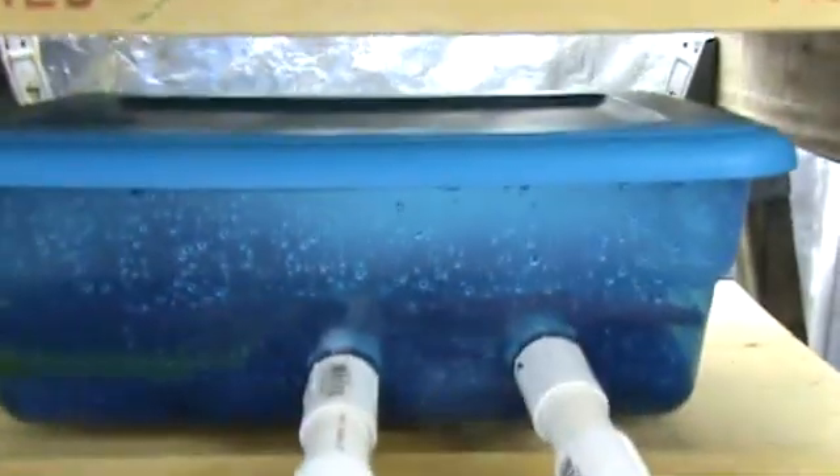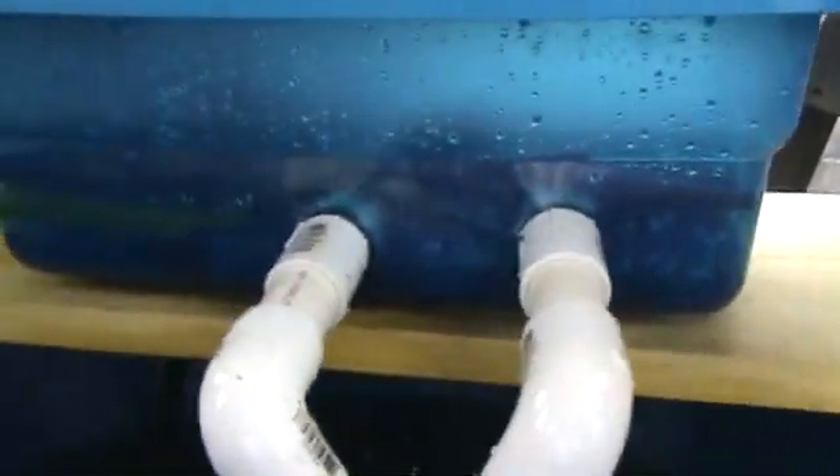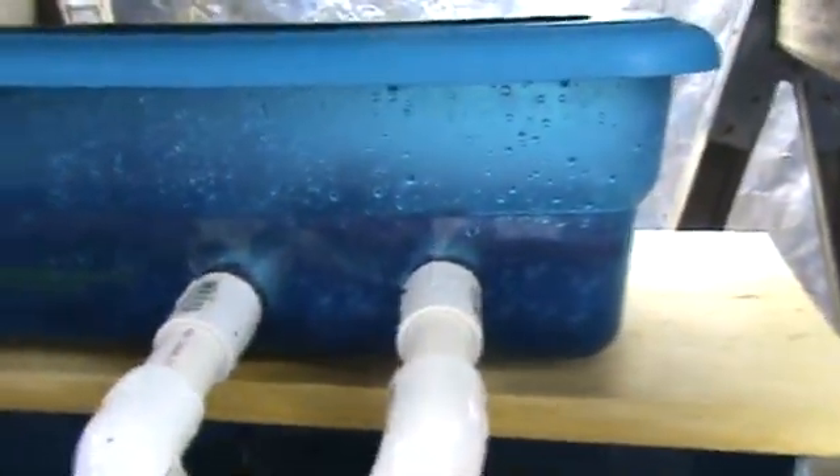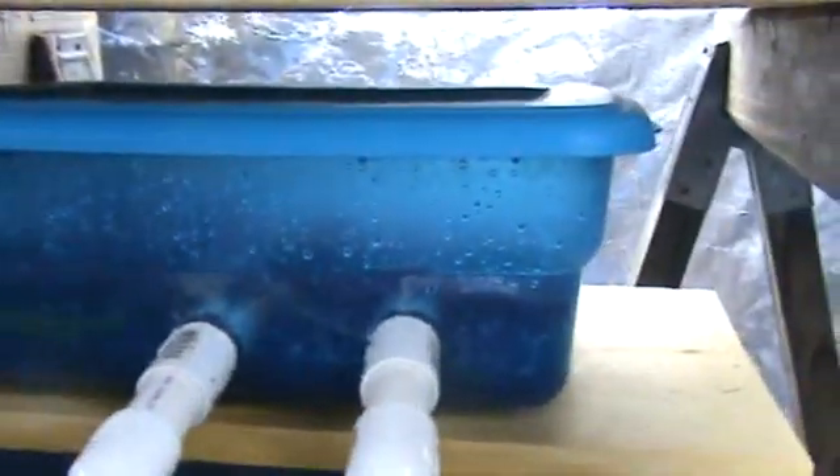I made a little biofilter inside this container. I have a bunch of those scrubby pads along with the round ones that used to be old-time pot scrubbers — they're made out of some kind of plastic or vinyl. I filled that container full of them.